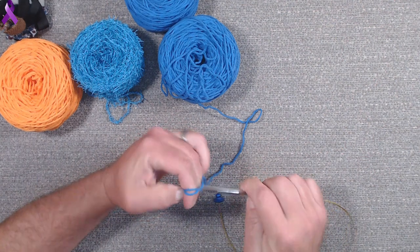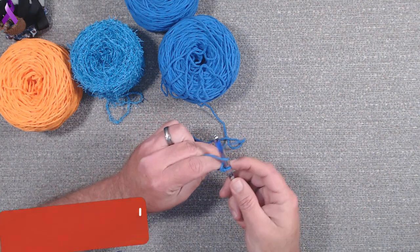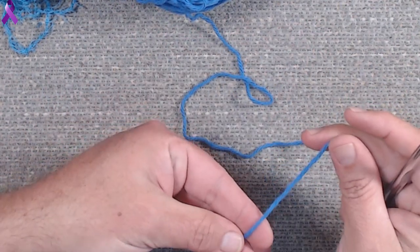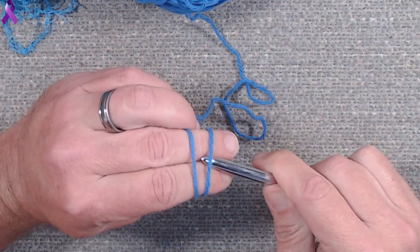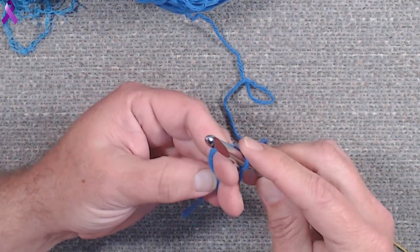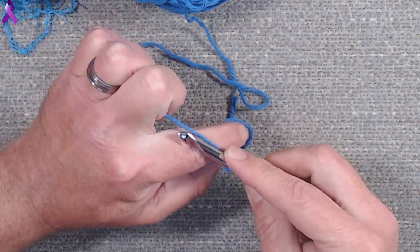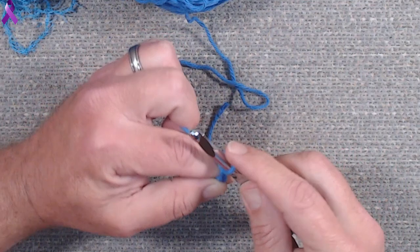We're going to make a chain of 30. Make your slipknot like you normally would and go ahead and make your normal chain. An easy slipknot for me - fast and simple - is just put it here, pinch it, roll the yarn around, and then roll it above. Take your needle and just go underneath the bottom one, grab the top one, pull through, and twist and cinch it up. There's an easy slipknot.